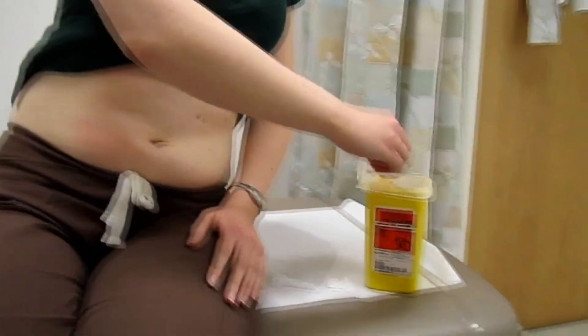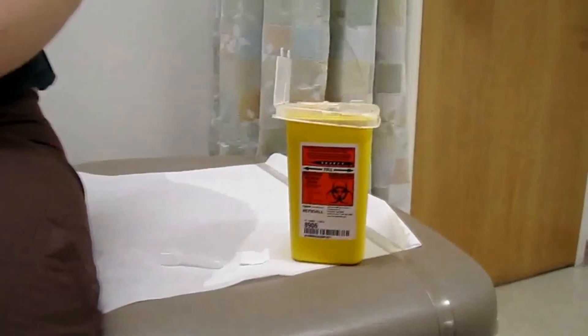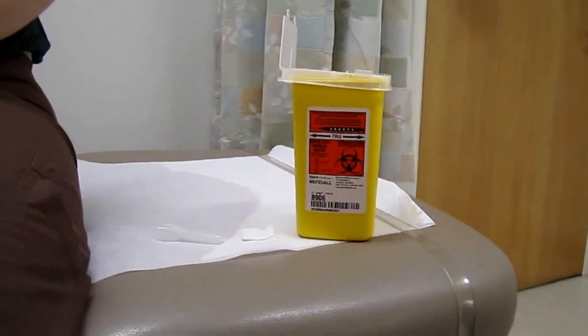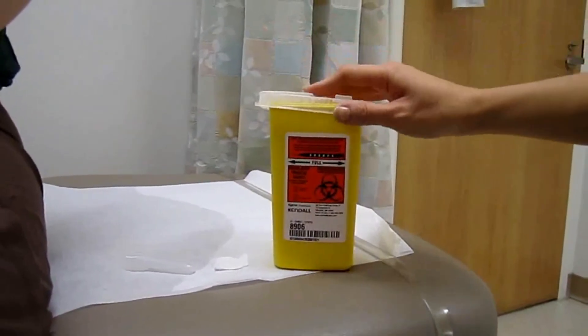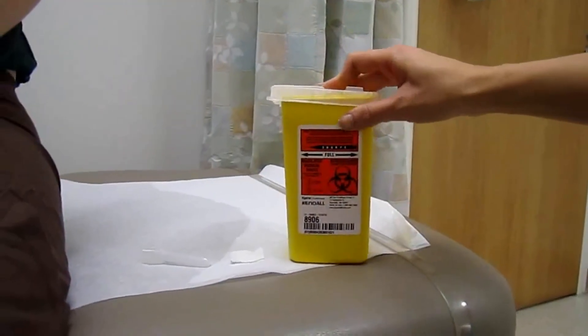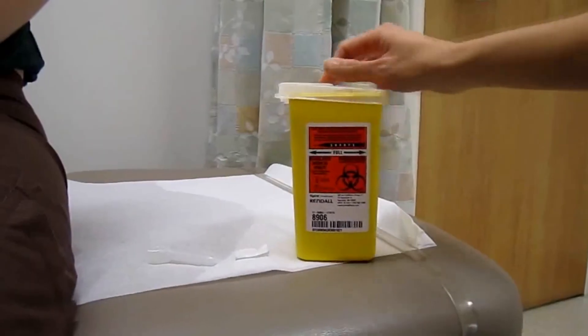Then we're going to take our needle and dispose of it into our sharps container. When your sharps container is three-quarters full, that means it's time to ensure that it's locked up and take it in to your nearest pharmacy for proper disposal.